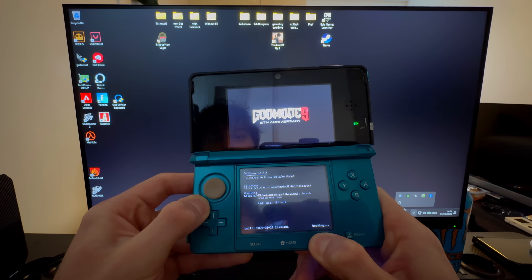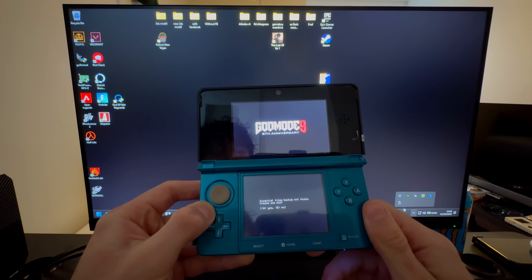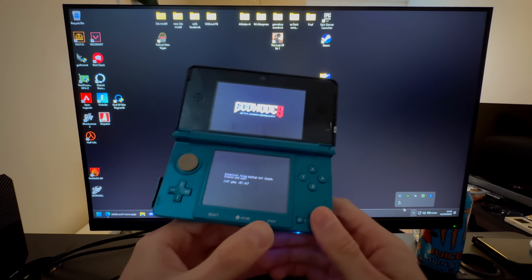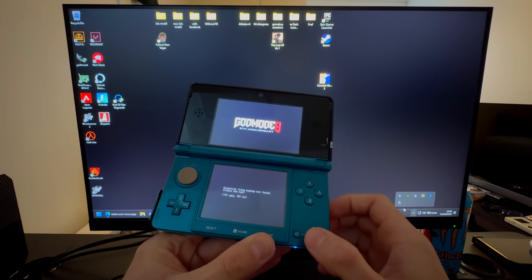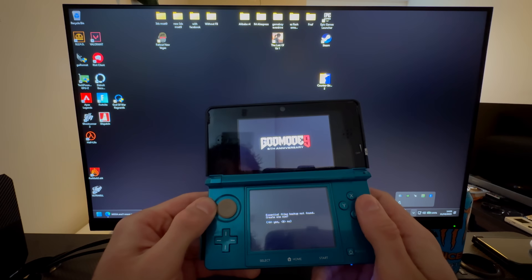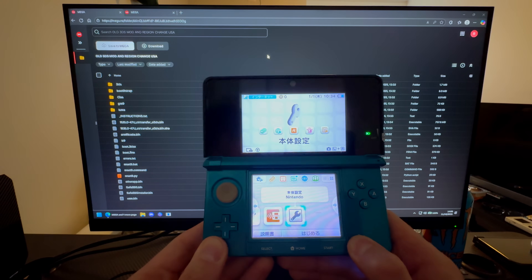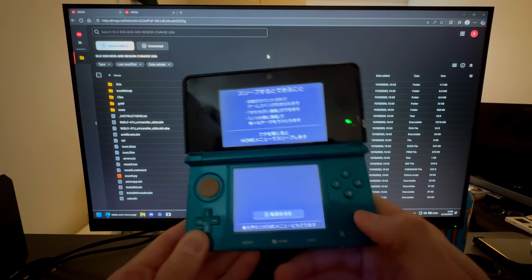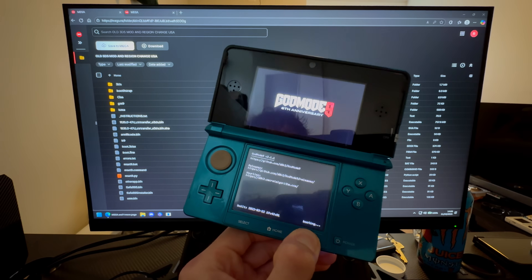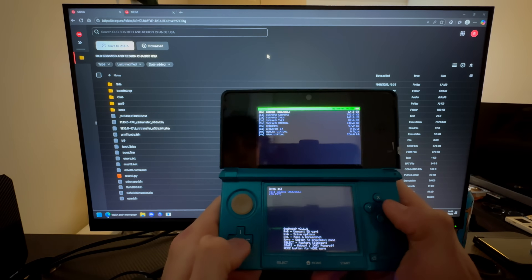Press Start and then quickly press and hold Start again to get to God Mode 9. If you follow this incorrectly, power off your 3DS, press and hold Start, then power on your 3DS while still holding Start — that will lead you to God Mode 9. Press A, A, A to proceed.